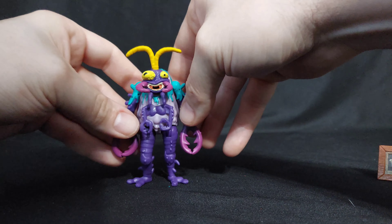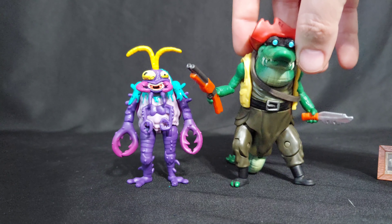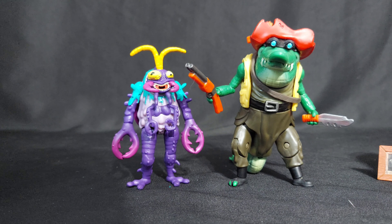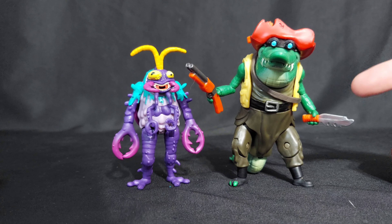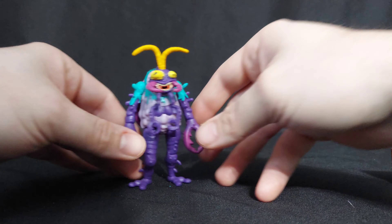So here is Scumbug, my second favorite figure, and here is my first favorite figure of this line. It's the best one of the line, and it's massive compared to Scumbug. Just massive, tons of articulation. You gotta get this Raging Cajun if you know what's good for you — she's a wonderful figure too. But Leatherhead aside...